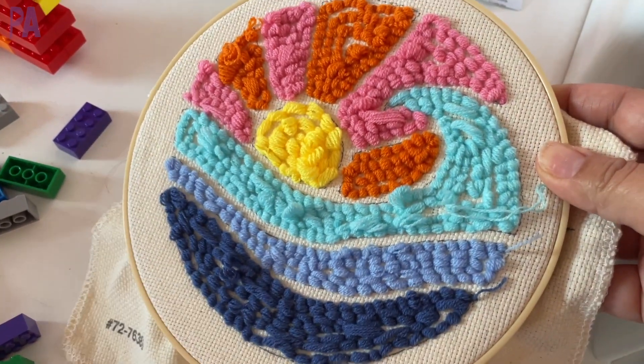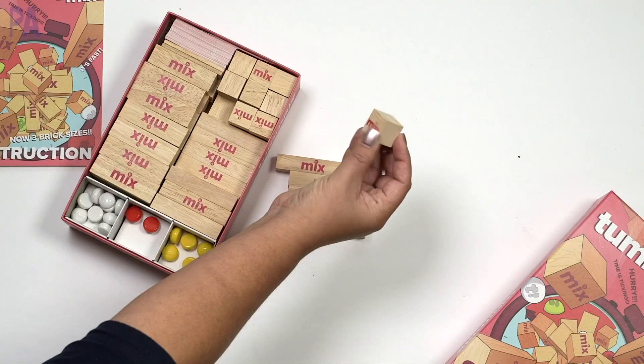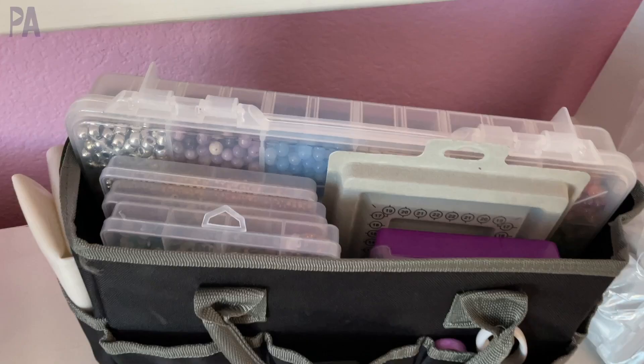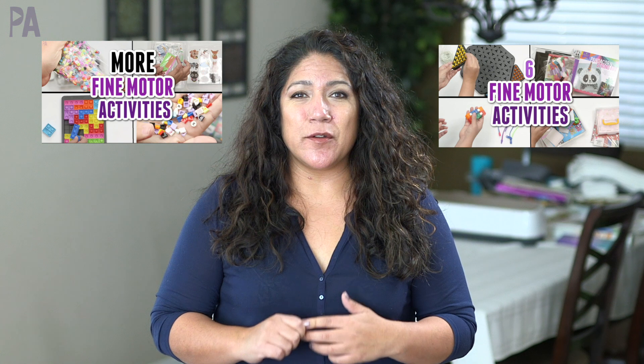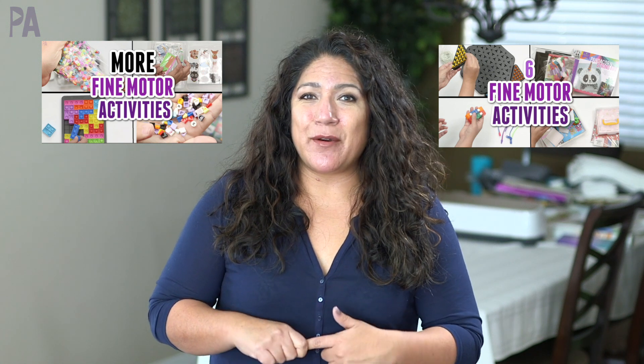Hey, you guys, it's Kristina from the Purple Alphabet. In today's video we are talking about fine motor, but this time it's for the older kids. This is actually a requested video from one of my subscribers, and I actually have a couple of other videos talking about fine motor activities for older kids. I'll put those all down below in the description box so you can get even more inspiration. Let's get started with today's ideas.